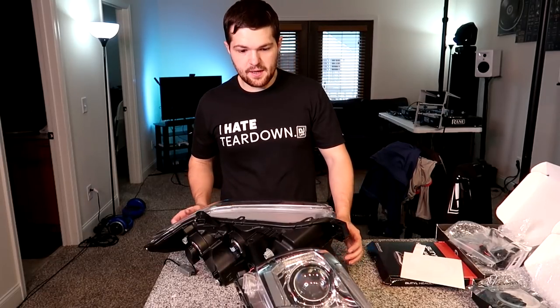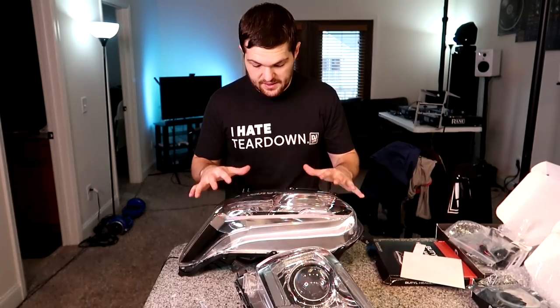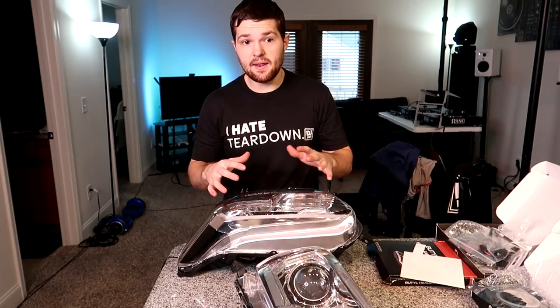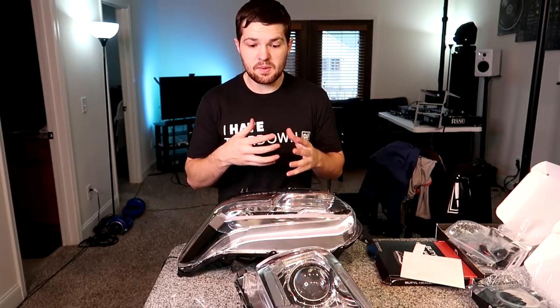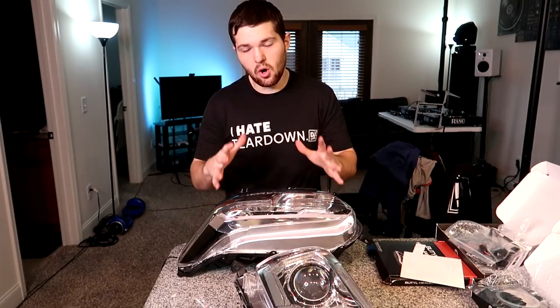Alright, so with the headlights upstairs, this is the point where I'm attempting something I've never done before — basically taking this headlight assembly apart, separating the outside lens from the housing. So what I'm going to do is put one of these in the oven and go through the whole process. And then on the second one, I'll show you how to do it based on what I learned from doing the first. So I'm going to throw one of these in the oven now.